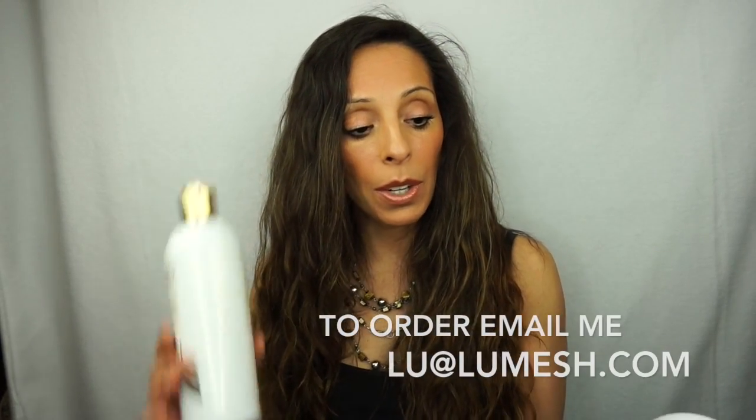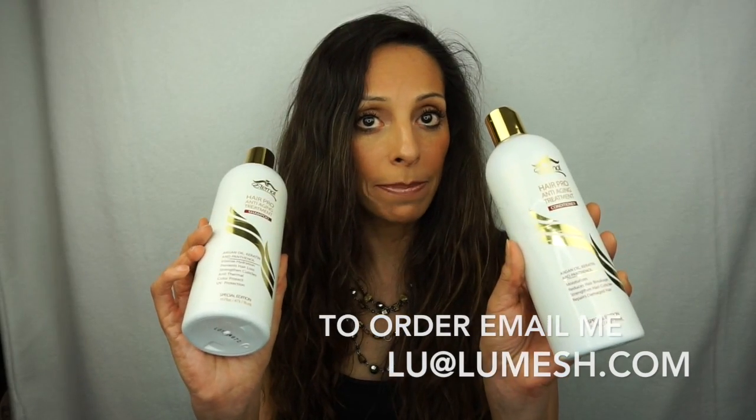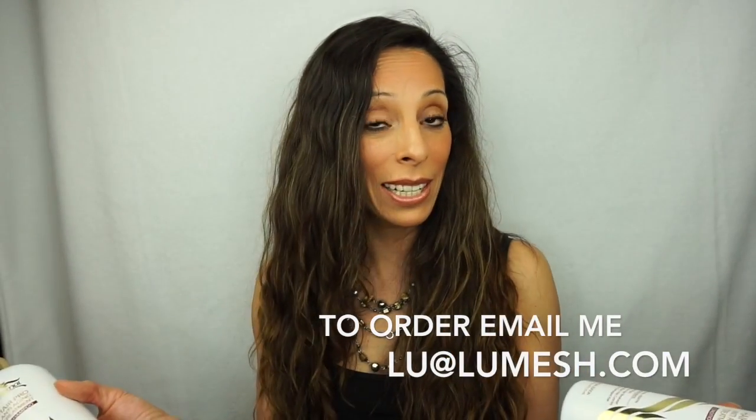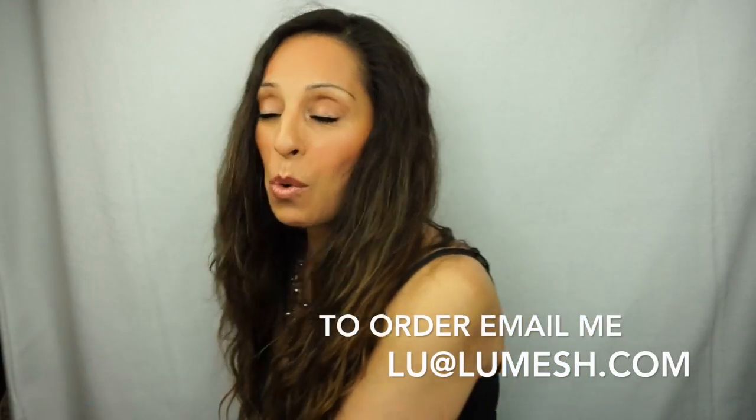I wanted to show you guys the Eternal Spirit Beauty products — this is what I use. This is the shampoo and conditioner: intense hydration, prevents hair loss, strengthens cuticles and follicles, anti-thermal — which is perfect because I blow dry only the ends of my hair every three days — and it's color-protecting with UV protection. The ingredients are really great. You get the conditioner, shampoo, and serum, and you're going to order from me because I'm a distributor for this product now. I only promote things I truly believe in.